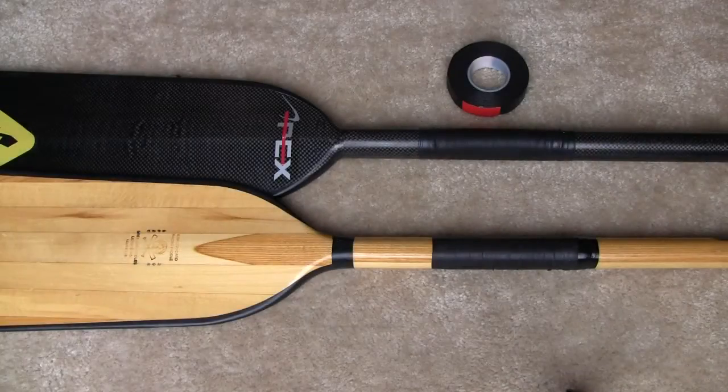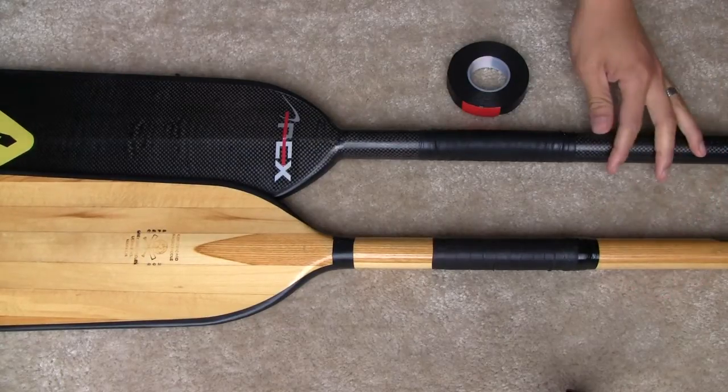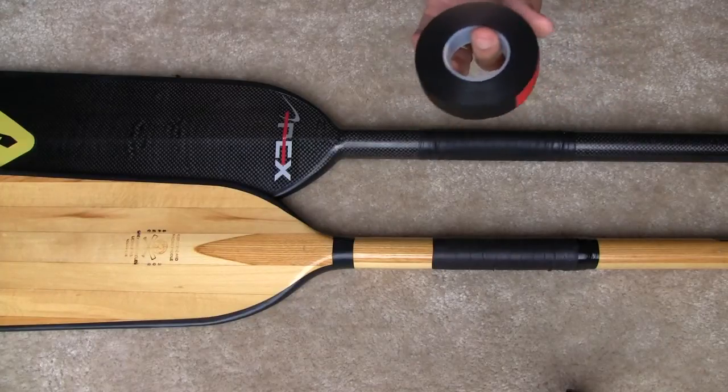Hey, how's it going everyone? So today I've got two paddles here. There's a wood one from Grey Owl, carbon from Apex, and this cold shrink wrap tape.